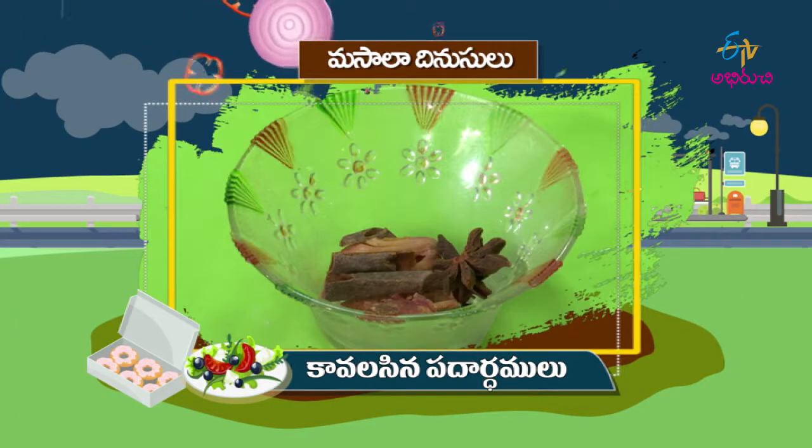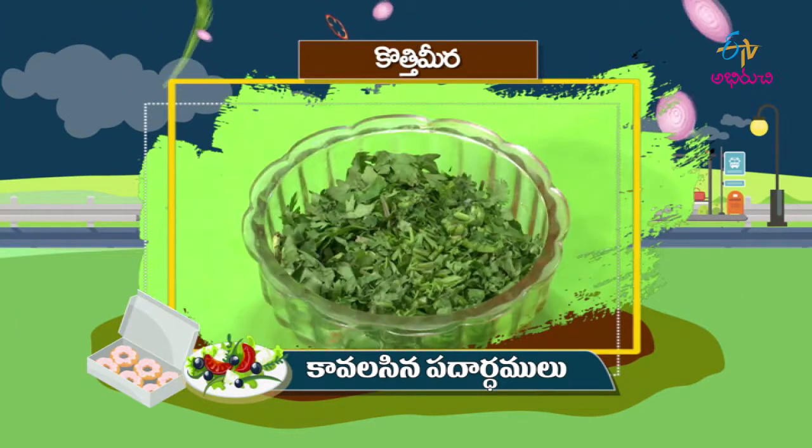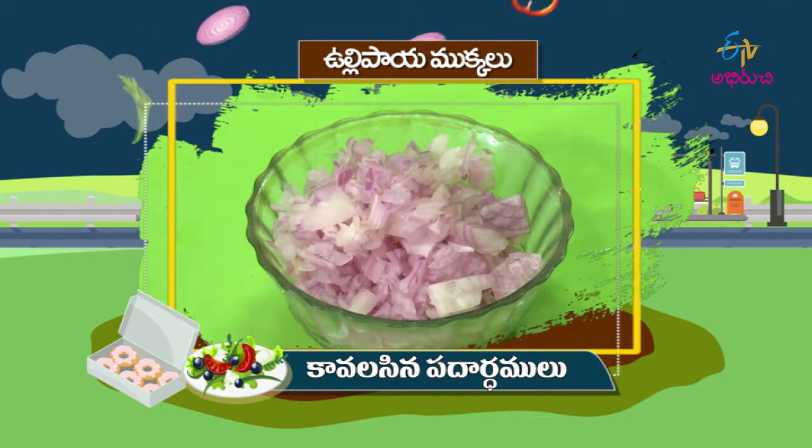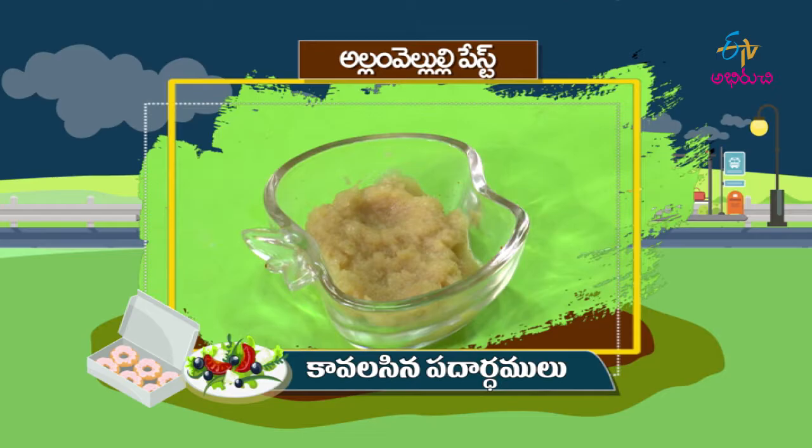Semiya, Garam Masala, Masala Dhinusulu, Tomato Mookkalu, Kottimira, Capsicum, Panneer Mookkalu, Baby Corn, Uppu, Ullipay Mookkalu, Cabbage Thurmu, Nune, Allam Veloly Paste.